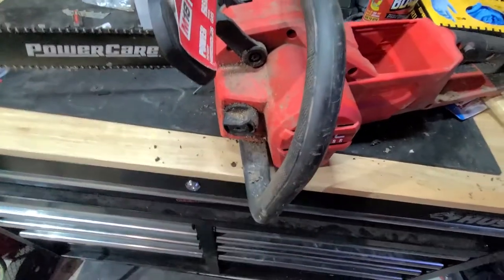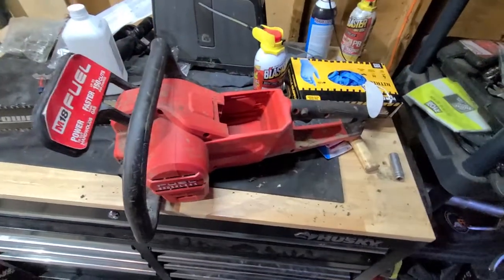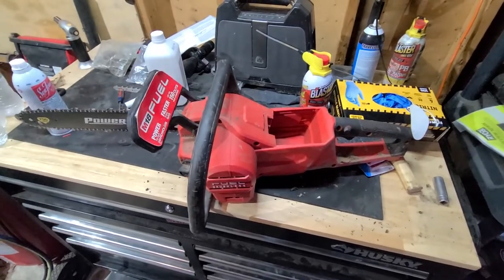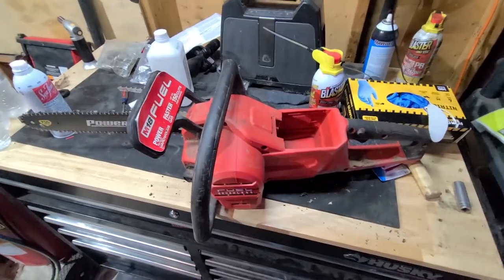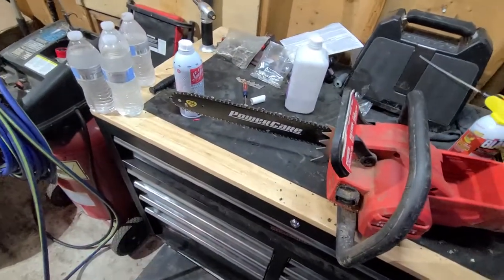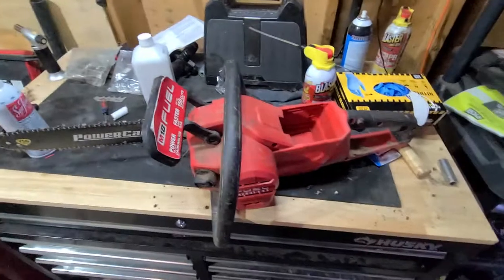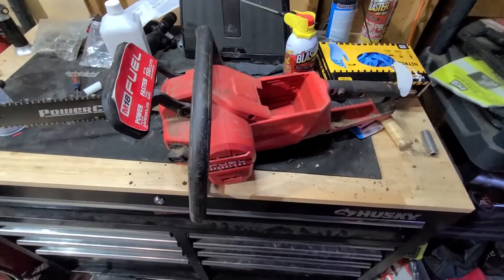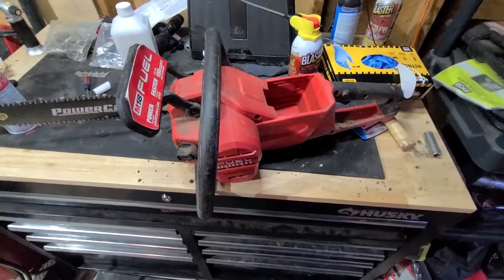It still drinks bar oil pretty good, but it's paid for itself. I've had it a little under two years and I've cut up several giant trees with this thing — trees I had to go all the way around because the bar wasn't long enough to go through. You just gotta know how to run it. If you're used to gas, you'll probably burn through some batteries until you get used to it.